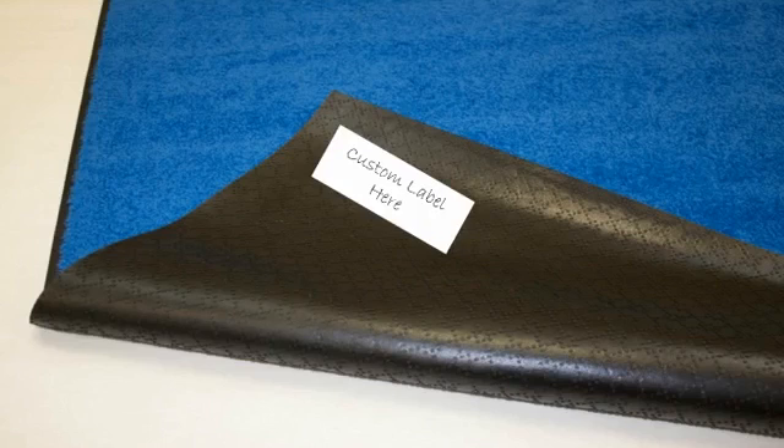You can add custom labels to your mats with ease. In this video, we will show you the step-by-step process. First, let's take a look at the materials needed to add your label.